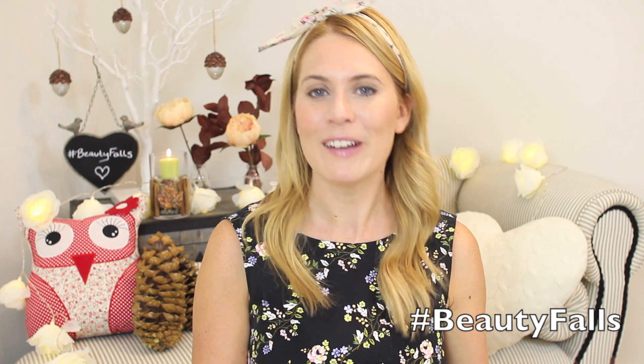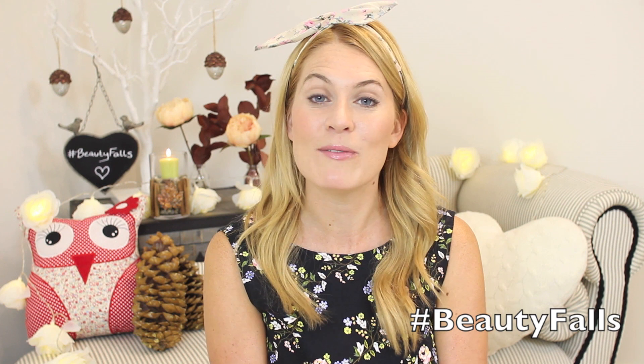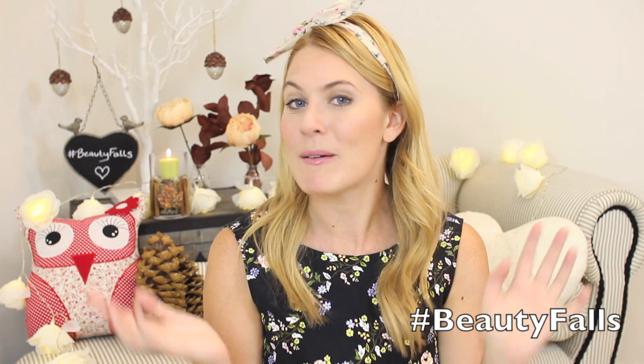So for my first video, you may well have noticed my background has changed. I was so excited about doing this. I have changed my backdrop for this series and some of it I've actually done myself. So this video is going to be an autumn fall kind of room decor - some of it's DIY. So let's have a little look behind me.